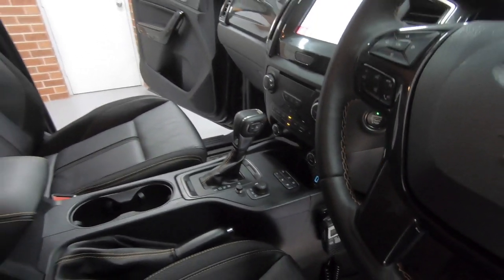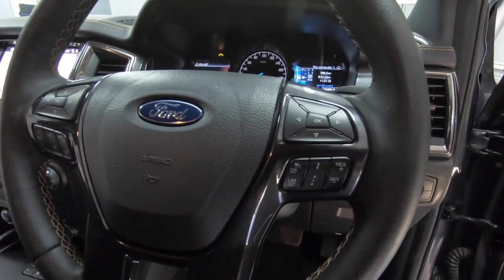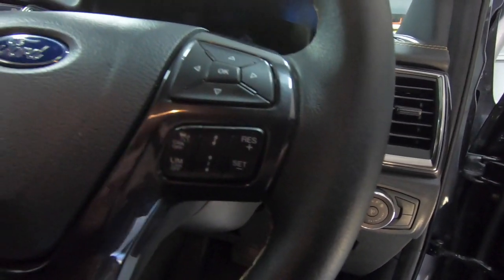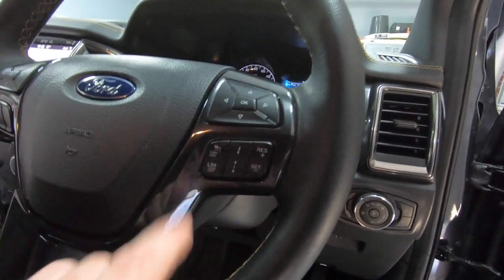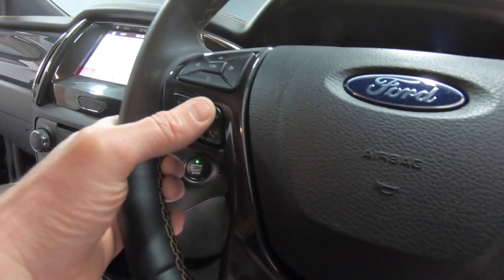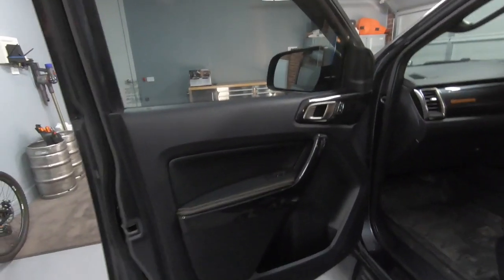On the steering wheel, cruise control settings are on the right-hand side — pretty self-explanatory. There's on/off, distronic control to set the distance you want to maintain from the car in front, closer or further, plus set and reset. On the left-hand side there's volume control, voice activation, and controls for your phone — hang up, answer, etc.